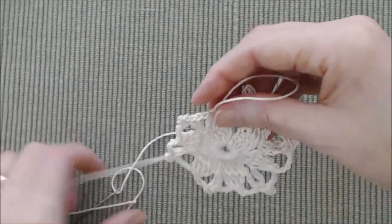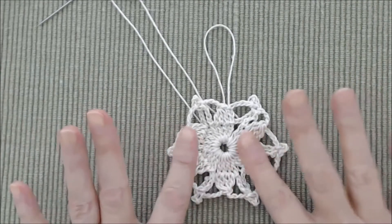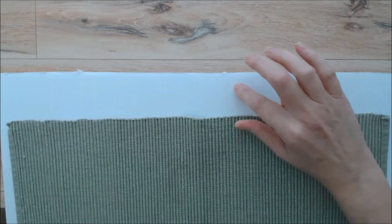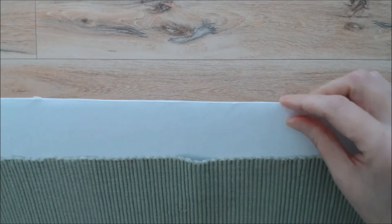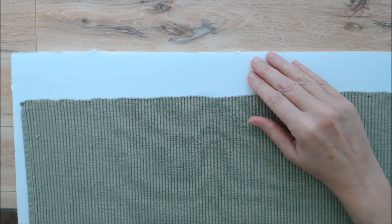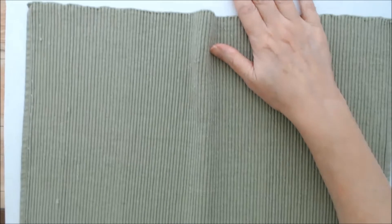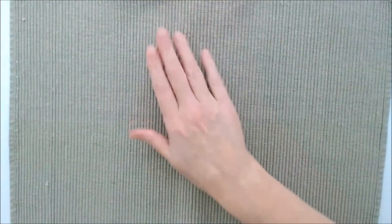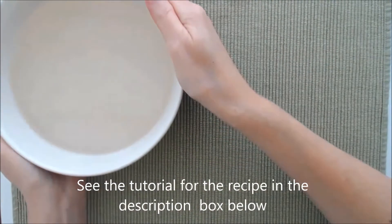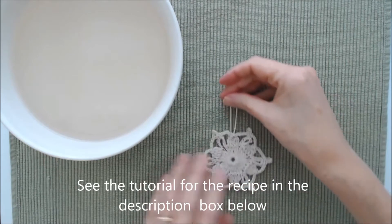Next we are going to starch the snowflake — if you know how to starch snowflakes you can skip this part. You'll need a foam board, a piece of cardboard, or even a few layers of towel to absorb liquid. Put a fabric placemat down to help absorb the liquid, and you'll need your sugar starch solution — see the tutorial linked in the description box below.